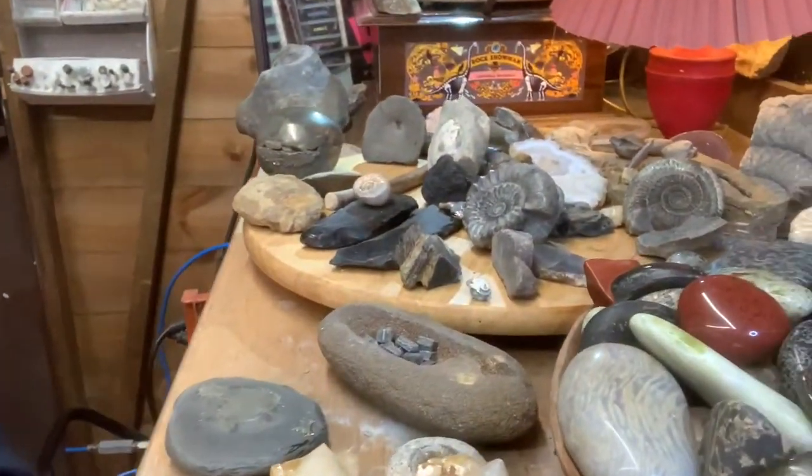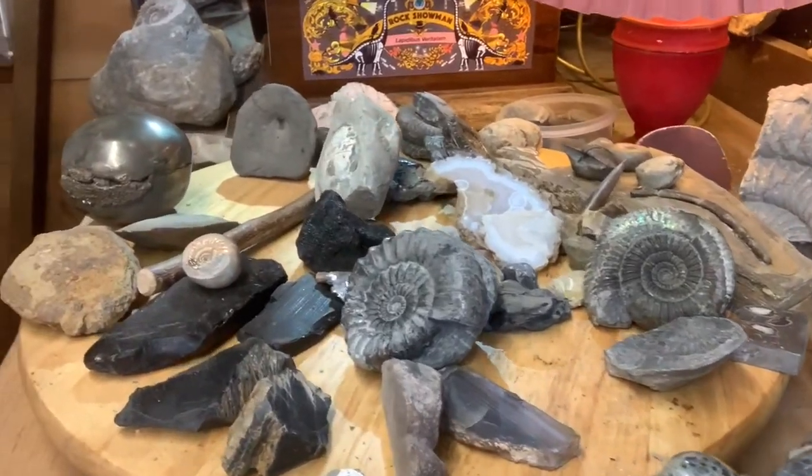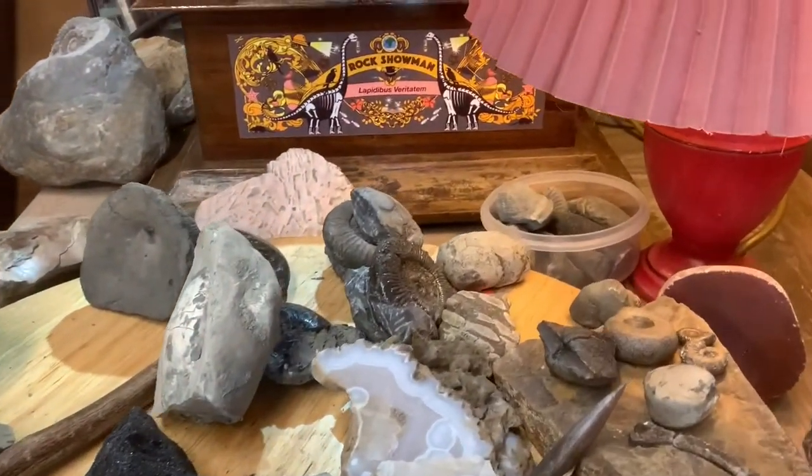First, that word. You say Lapidary, I say Lapidary. Let's call the whole thing rocks. Lapidary is the scientific art form of making your rocks, minerals and fossils shine.